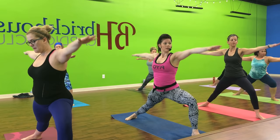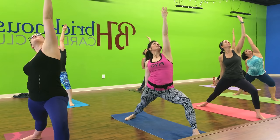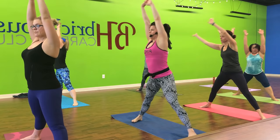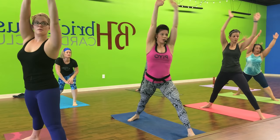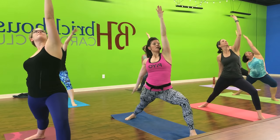One more. And swing. Open up to that warrior two. Take it down. Move. Step forward and reverse. One more. Skip forward and reverse. Hold. Tap it up back. Right. Left. And around. One more time. Take it to the top. Flight one time. Swing. Open to that warrior two. Lift up. Step forward and reverse. Tap forward and back.